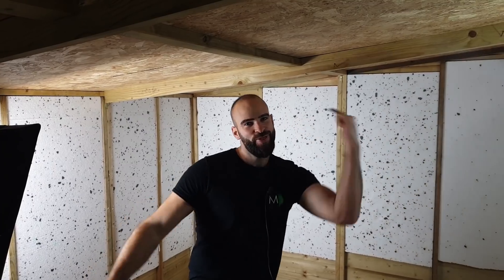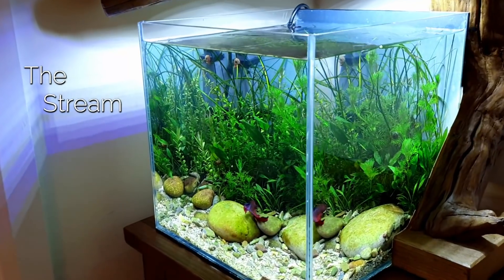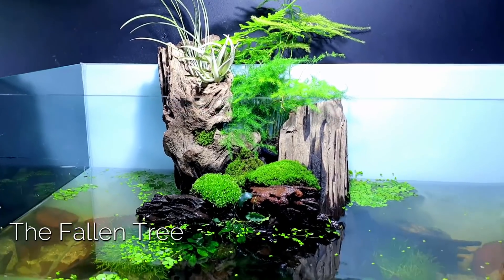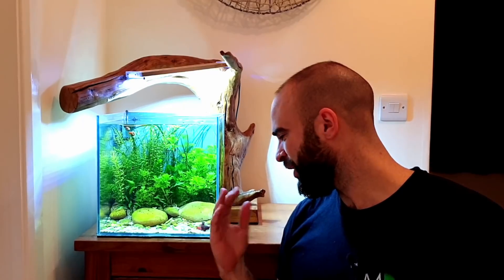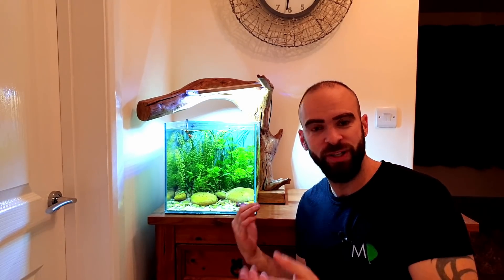What's going on everybody, welcome back to MD Fish Tanks, I'm MD and these are my fish tanks. Unfortunately I'm going to be starting this video with some bad news - Captain's sick. You wouldn't believe it looking at him, but he's got a bit of fin rot and I can't really work out why.